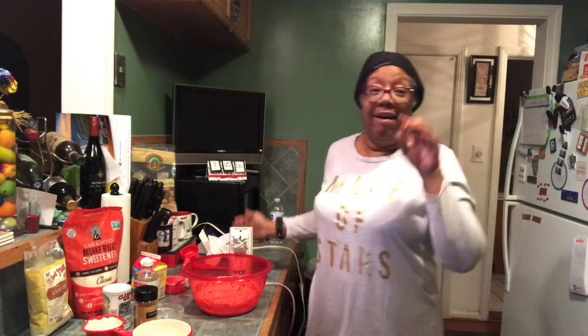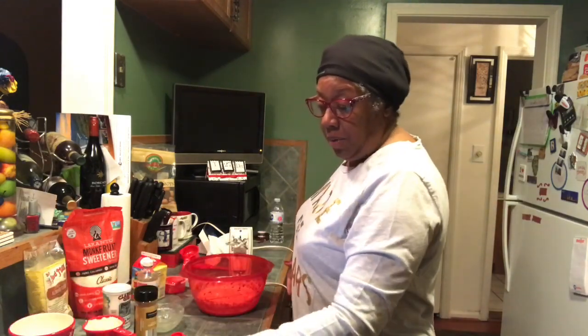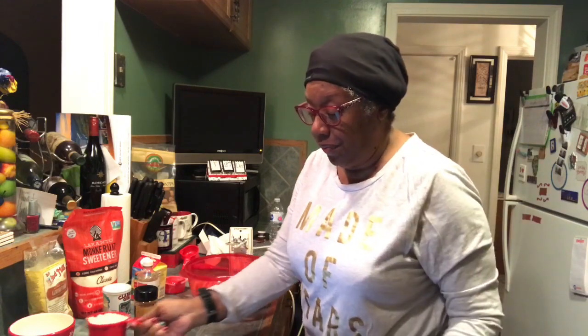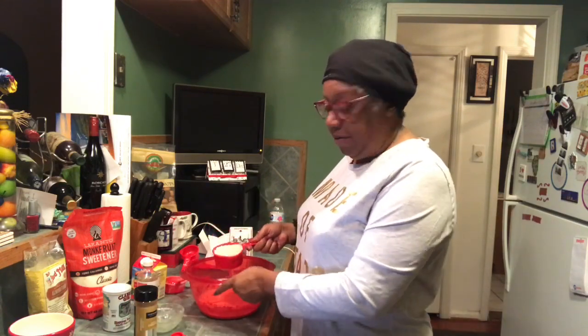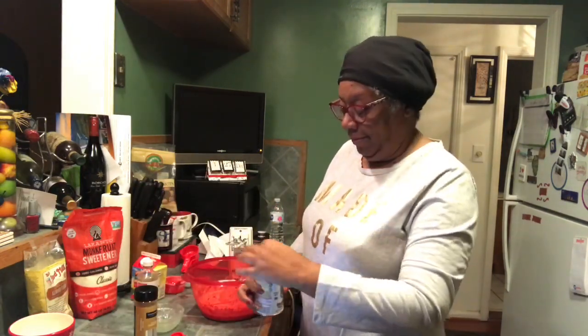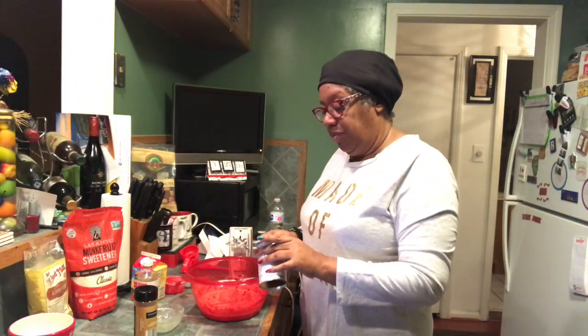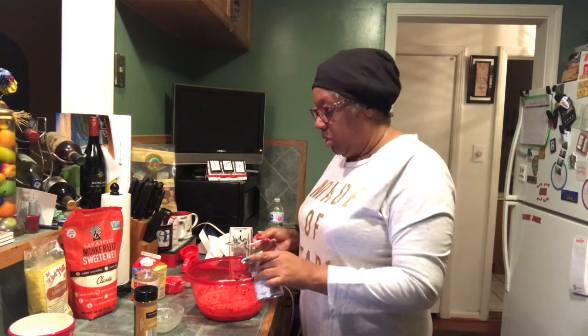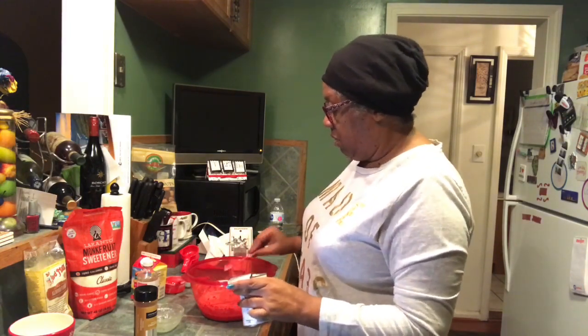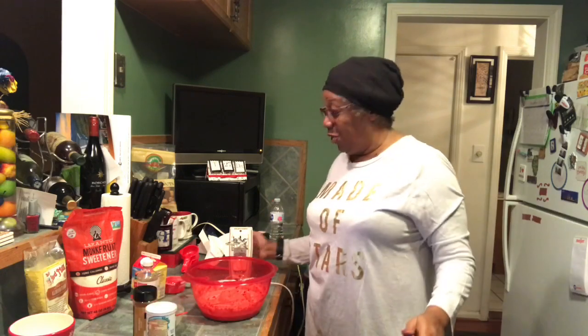After mixing all that up together, we now add in the cup of almond flour. So I'm going to add the almond flour and also a teaspoon of baking powder to the mix. And now I need to mix this up together.